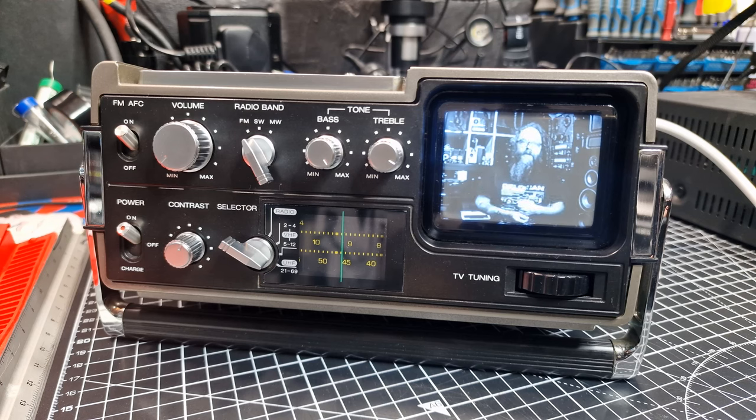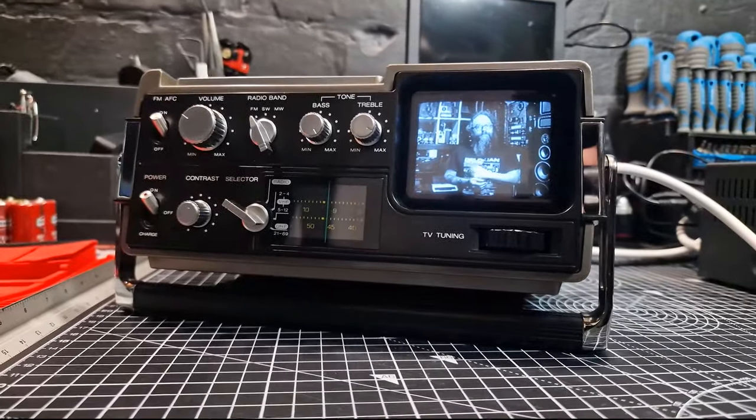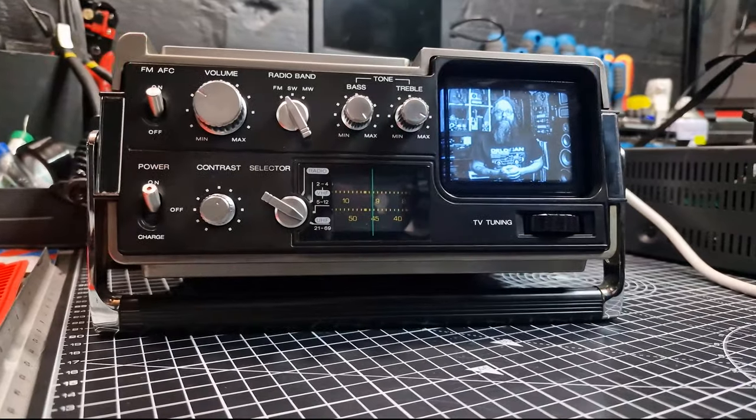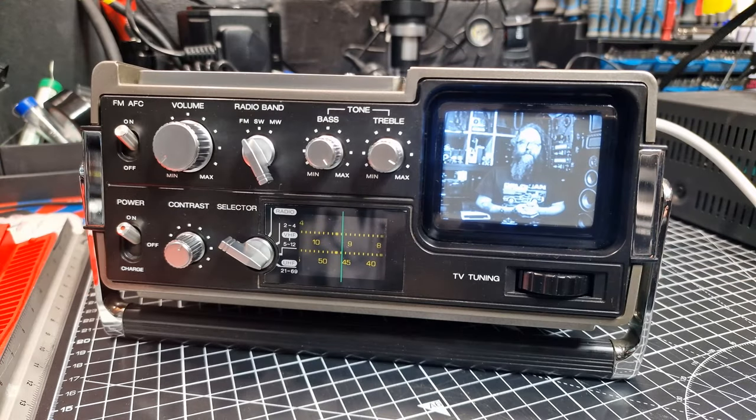On the front we have an FM automatic frequency control switch, then the volume control and the radio band selector for FM, shortwave and medium wave. Over here are the bass and treble adjustments. At the bottom we have the on/off and charge switch, contrast control knob, and a selector for radio, VHF and UHF.